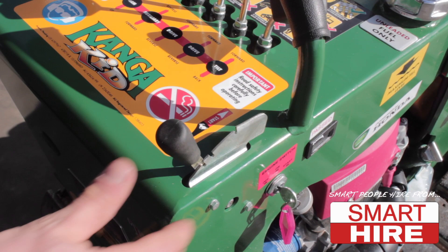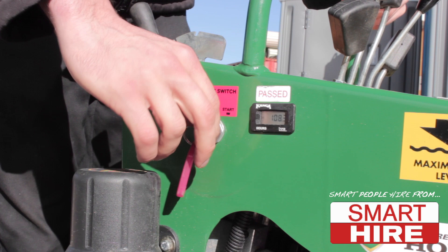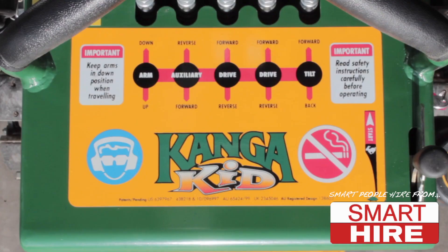Begin by stepping onto the machine, maintaining three points of contact with both your hands and feet. Adjust the throttle into the choke position before switching on the ignition and starting the engine, making sure to glow the plugs if the machine is a diesel.